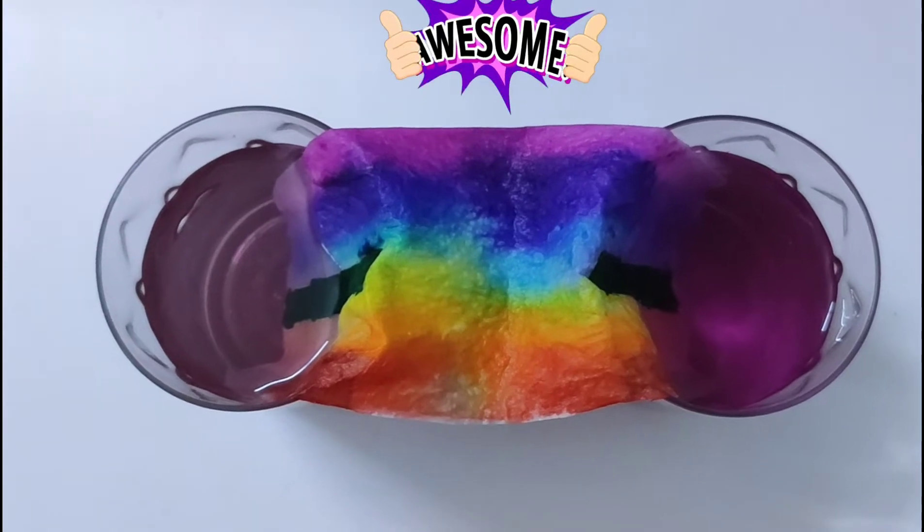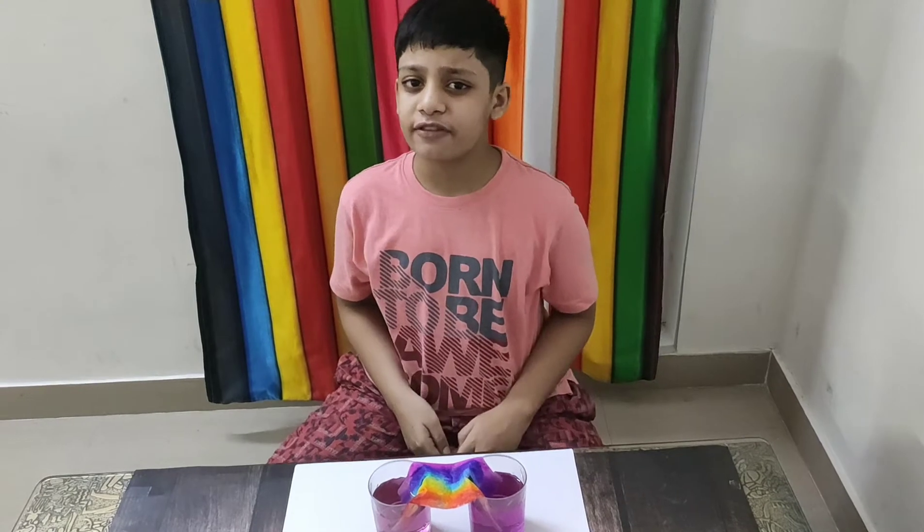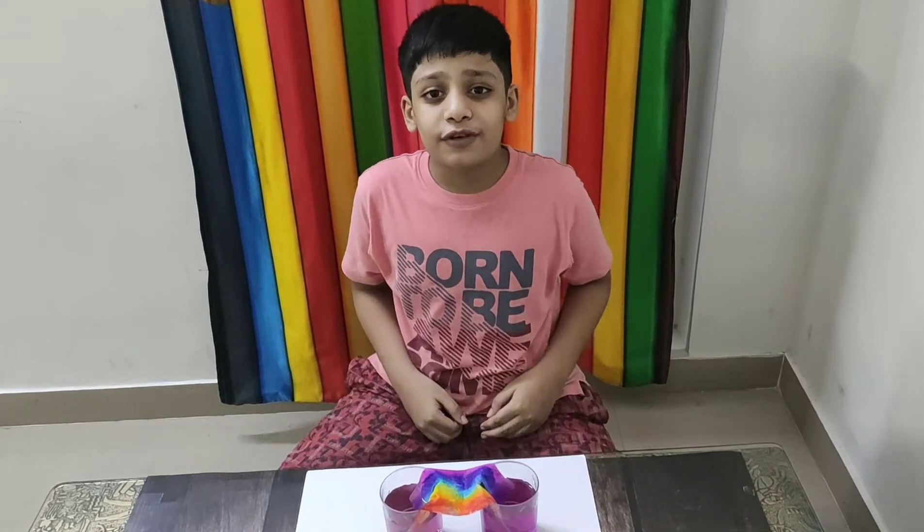Wow, Harshit. You did a great job. It's really awesome. Thanks, Mom. Okay, friends, why are you waiting? Try it and have a colorful experience.